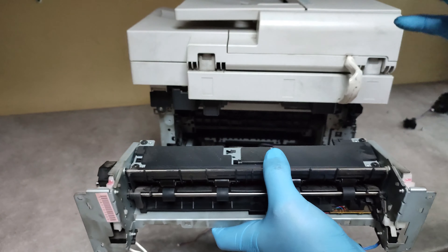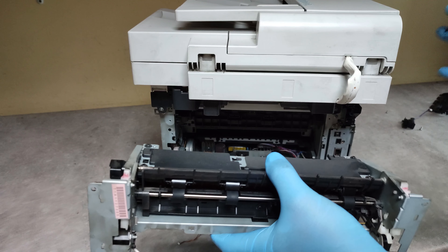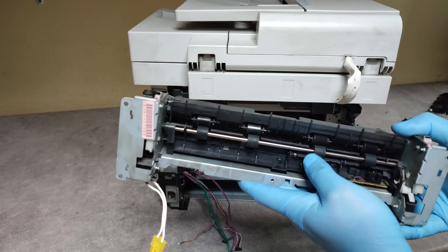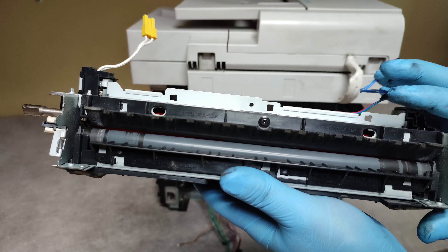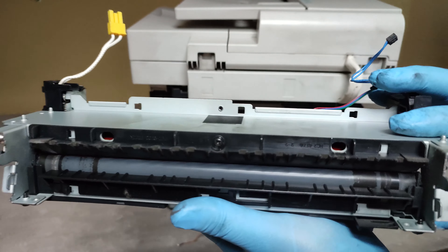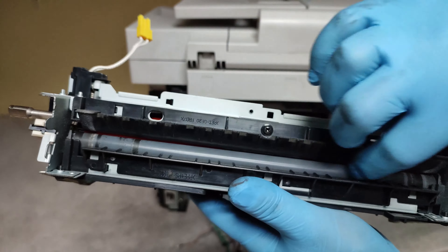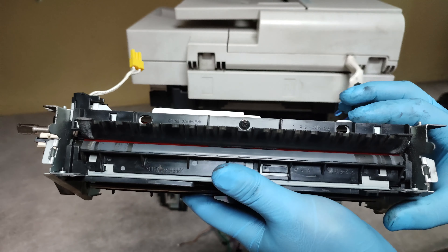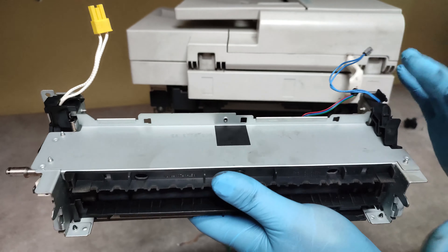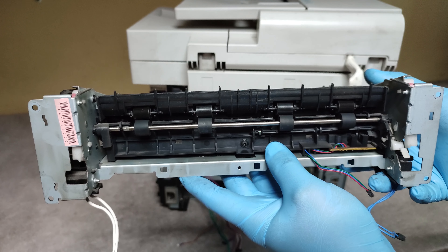If you have a whole module, whole unit, just place it back in reverse order and put it all together back and you will have a working printer. But if you have to replace the fusing unit, like I have to — look, we have a problem with the film. I will shoot another video to show you how to do this. For now, that's it. Thank you very much and good luck.